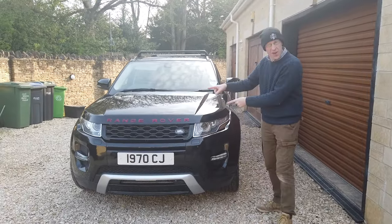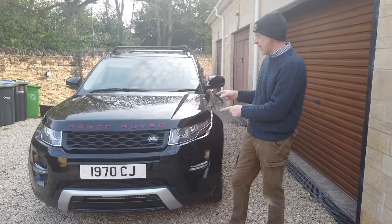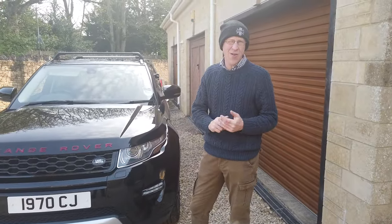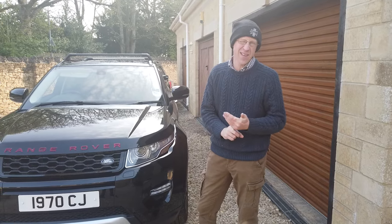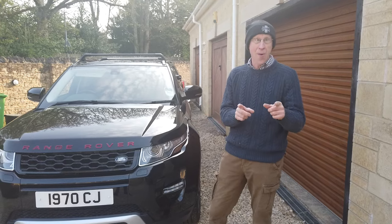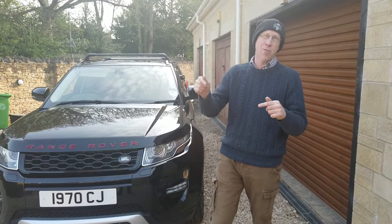Range Rover Evoque 2011 — the first year they released. We are going to do a guide, trying to count 50 upgrades and accessories you can fit on your Range Rover Evoque. I'm going to do this video in one take, rattle through it. I might miss a few — if you can think of any more, put them in the comments below.